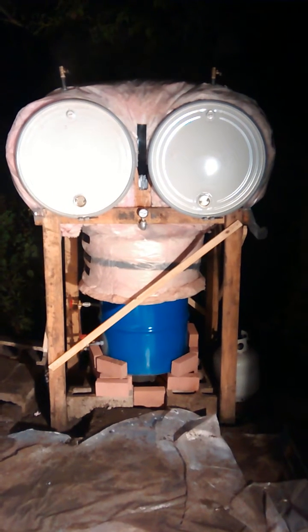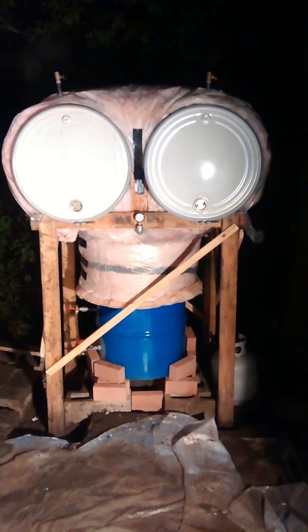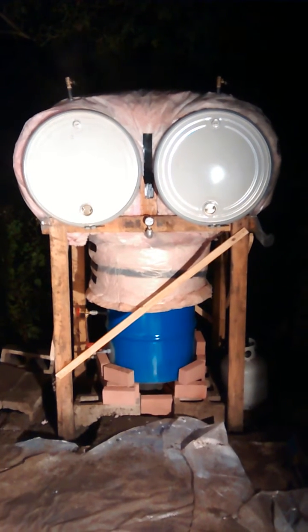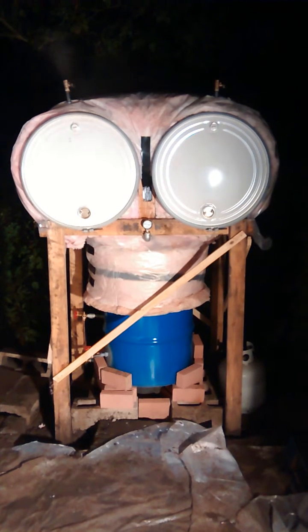Hi everybody. This is a mushroom sterilizer made out of 55-gallon drums. It's at operating pressure and temperature right now, which is approximately two and a half PSI — that's what it seems to like to stay at with the flame on low. It takes a little bit of fuel to get it up and going, and about an hour for it to heat up.